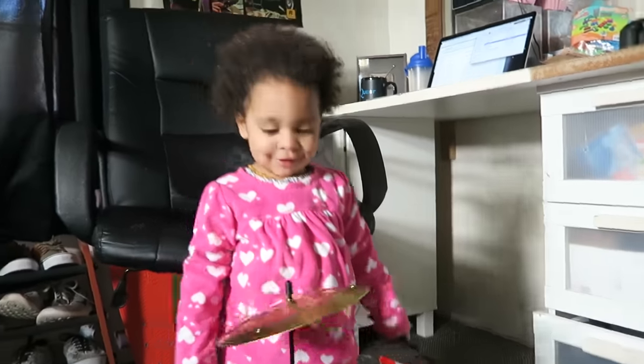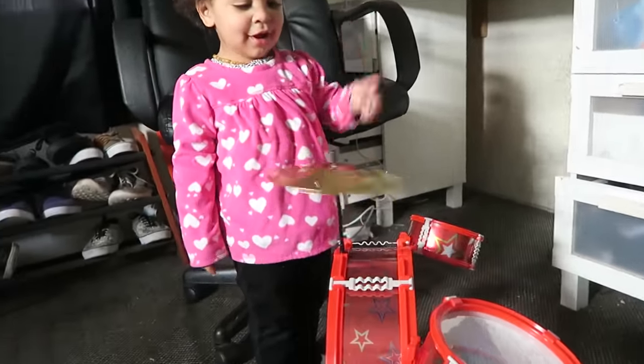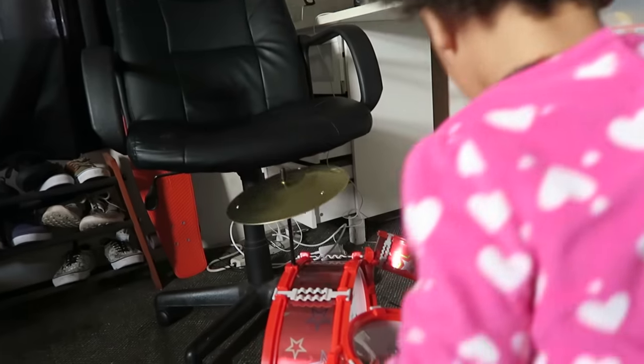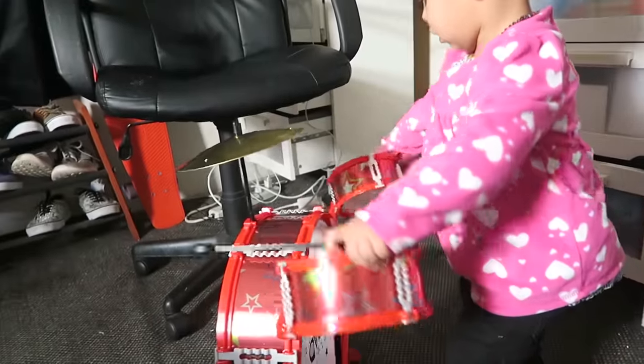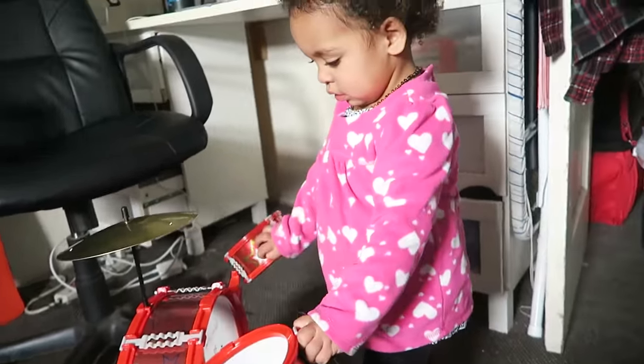Are you playing the drums? Yeah, you are! Show me, show me how to play. Wow, you are so good! You're gonna fix them — you're too much of a rock star, you're already breaking your stuff.